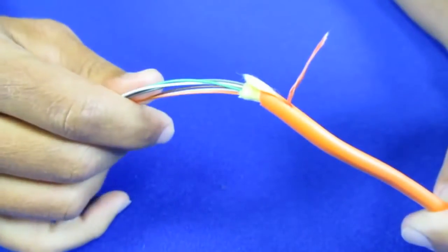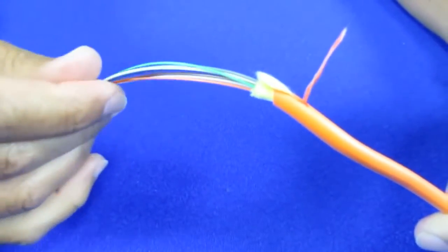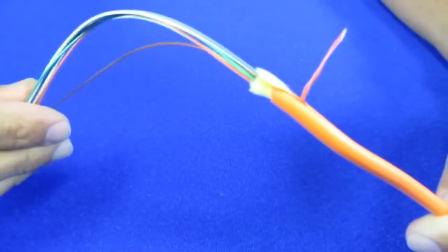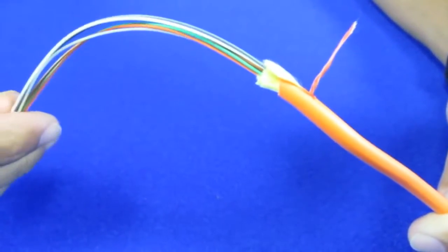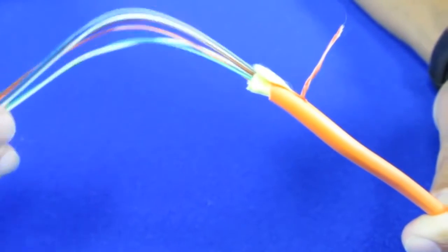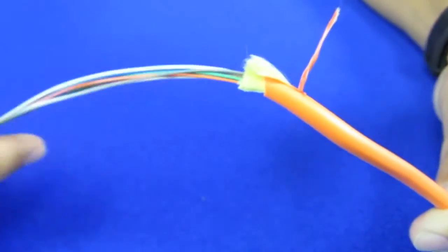Hi, I'm Mike with Trango Systems. Today we're going to show you how easy it is to terminate fiber in the field for use with your APEX Plus system. The Trango licensed microwave products are compatible with any type of fiber optic cable, from single mode to the two types of multimode. In this case, we're using a 50 micron OM2 type indoor-outdoor fiber optic cable.